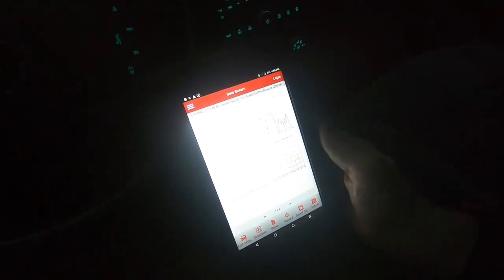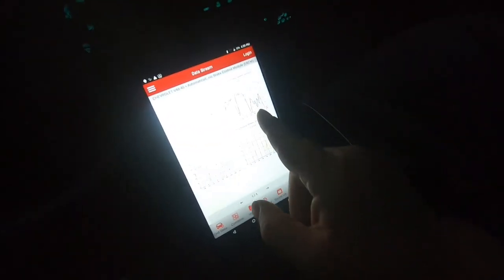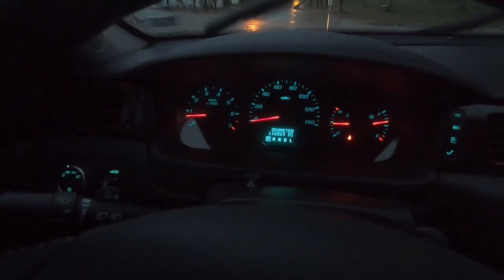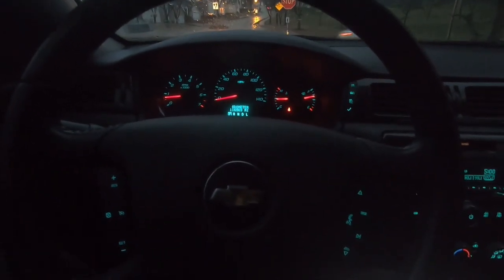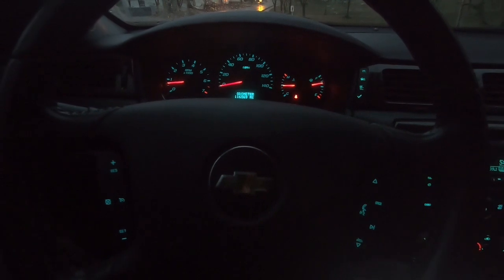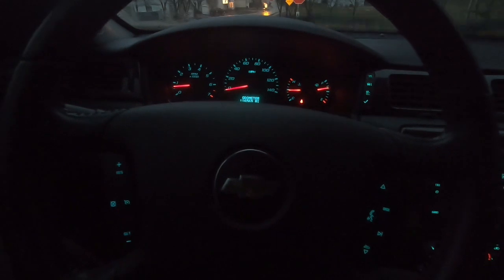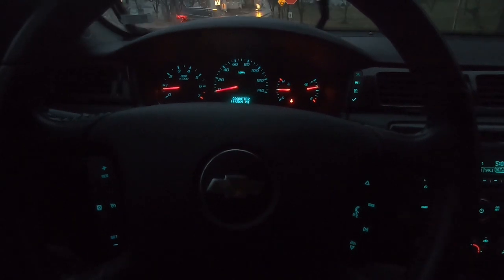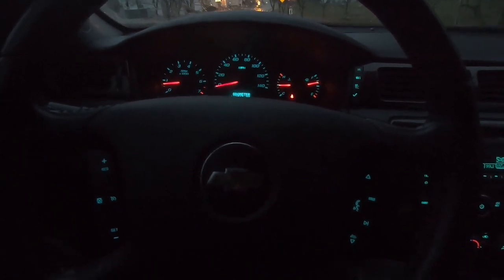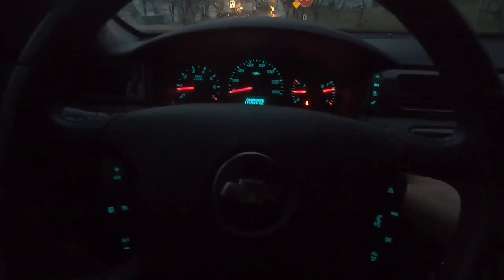This is the right front speed sensor — the one we changed — and you can see they're all showing the same pattern. Drove about 10 miles and no lights came on, so we'll call this a fix. I don't like the design because you have to change the whole bearing with the wheel sensor, which is kind of crappy. I think they changed it in 2015 to a normal one that just bolts into the control arm. Anyway, it's pouring cats and dogs now, so I'm going to get off here. As always, thanks for watching and God bless.